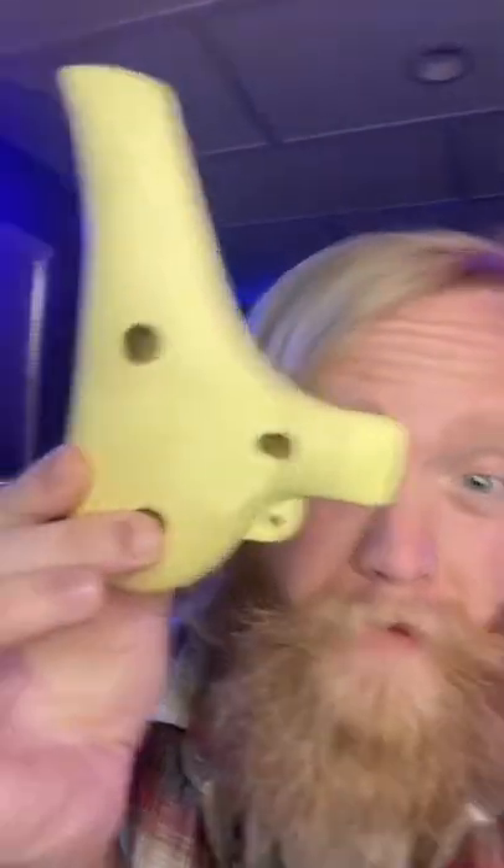Pretty much anything that you hollow out and can carve a mouthpiece into can be made into an ocarina. They work along the same principles as blowing on the edge of a root beer bottle. Heck, I made one out of a Dr. Pepper can one time.